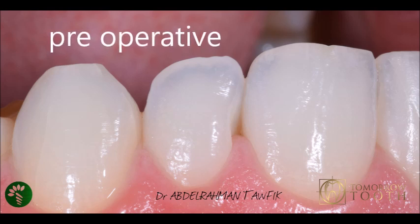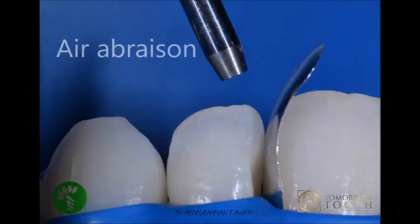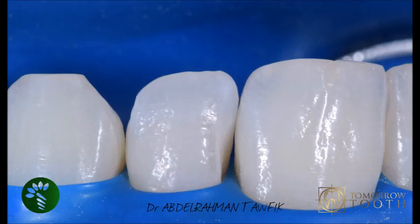First, you have to remove all the biofilm using aluminium oxide 50 micron. You have to protect the neighboring tooth with any matrix that you have in the office. After removing all the biofilm with the aluminium oxide, you are ready for etching.